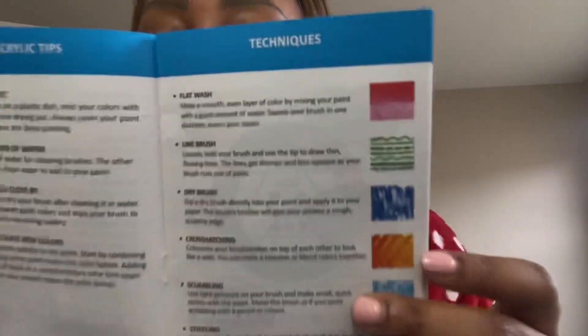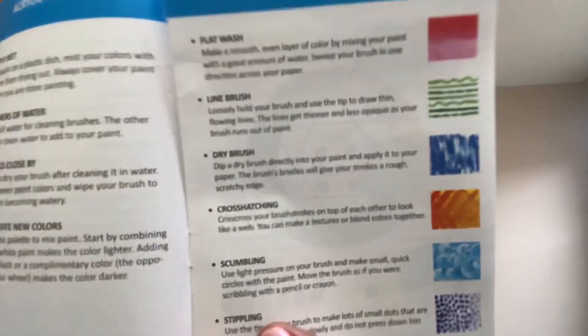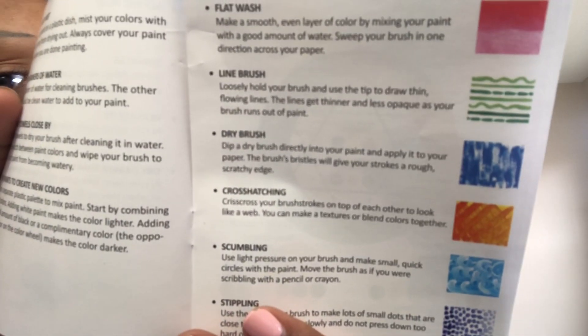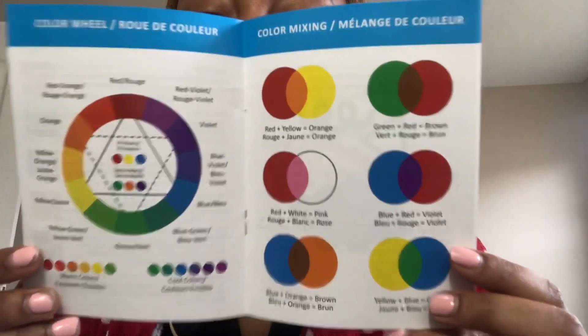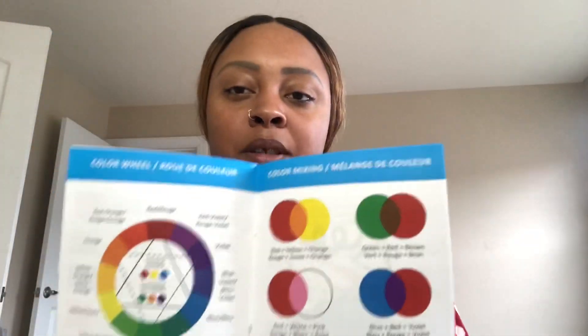The guide teaches you techniques, which is really cool. If y'all paint, screenshot that — this is really useful. It also shows color mixing, which is great for kids like my son who asks me all the time, 'Mommy, what if I mix this with this, what color is it gonna be?'